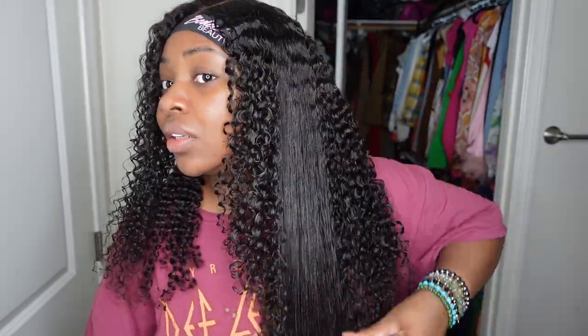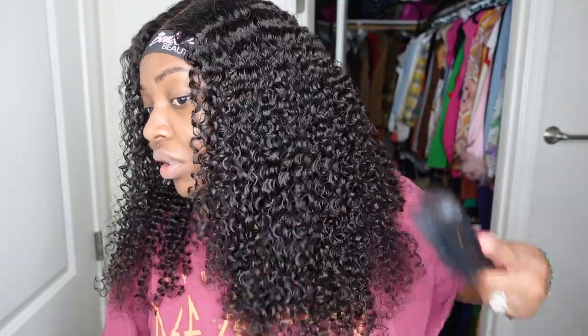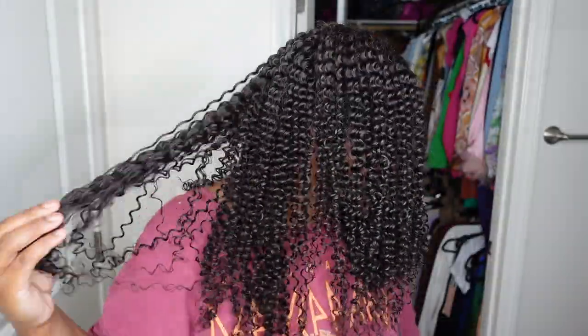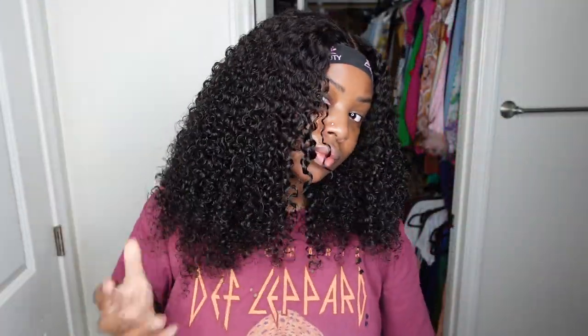From there I clumped the curls together with the demon brush. You can skip the shower comb — I just wanted the curls separated so I could clump them the way I did. Then I did the opposite side off camera.